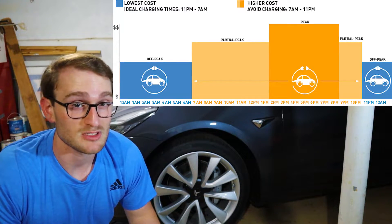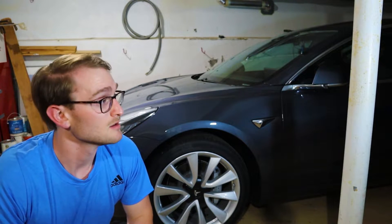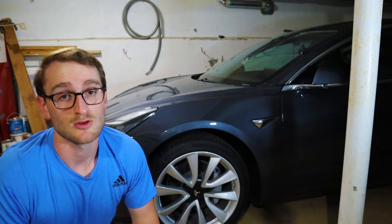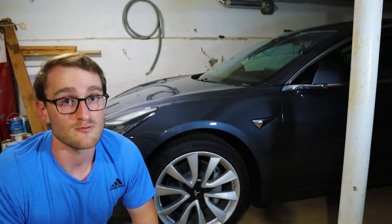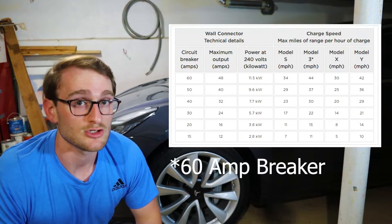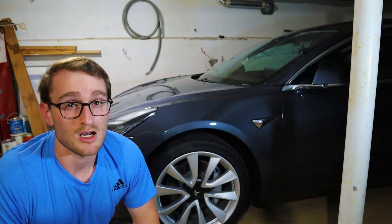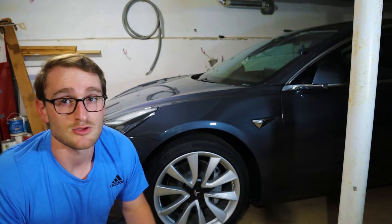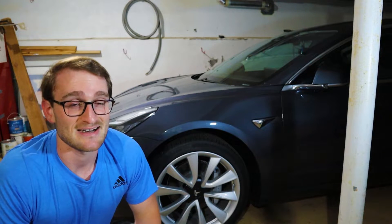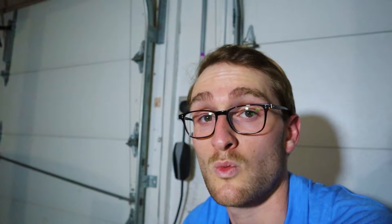Electricity prices are normally around 50% lower during off-peak hours compared to peak demand, so you're not going to see as big a hit on your electricity bill. I went with the 220-volt outlet rather than the Tesla Wall Connector — first, for price. The Wall Connector is an extra $500. For 44 miles per hour versus 30 miles per hour, you also need a higher-amp breaker — around 100 amps — and installation would be more costly. Going from 44 to 30 miles per hour, you're saving maybe two hours of charge time, but charging overnight you won't notice that difference.